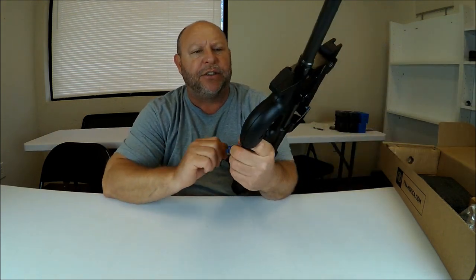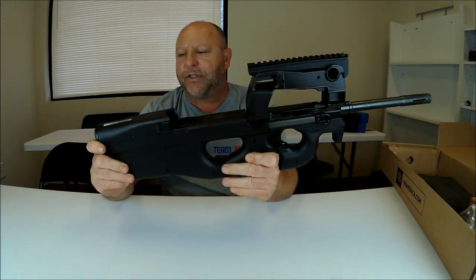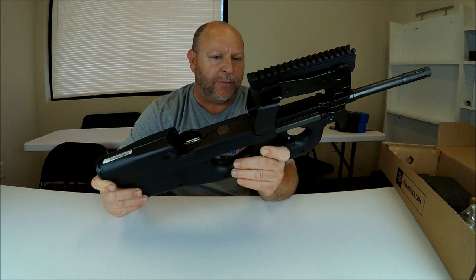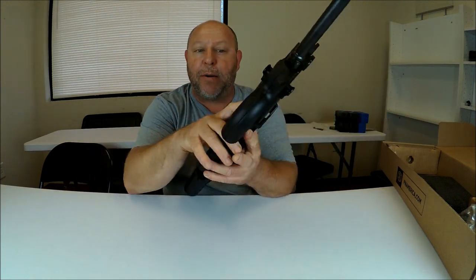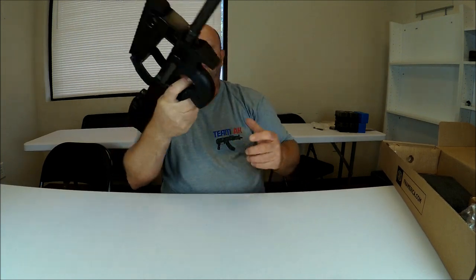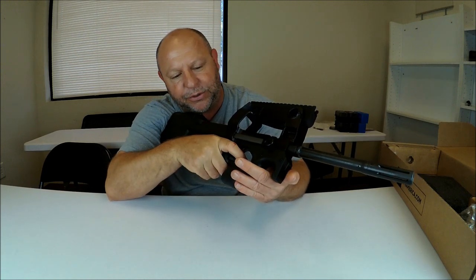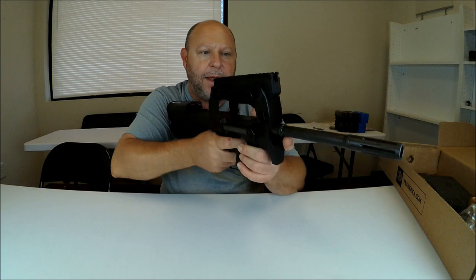The finish here is actually pretty good. It does seem like it could be a little slick if your hands were sweaty, but there is a little bit of texture on it. The thumb hole — this is a fixed bullpup thumb hole stock — prevents that slipping and helps you hold it tighter, keeping your gun in line.